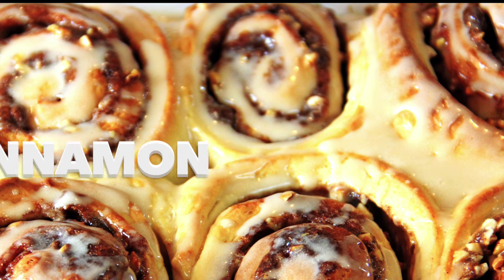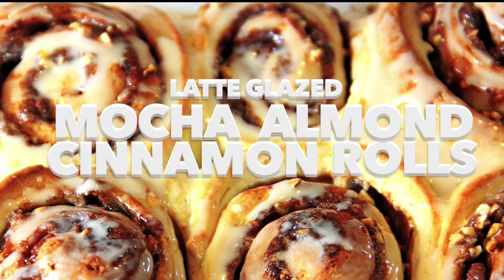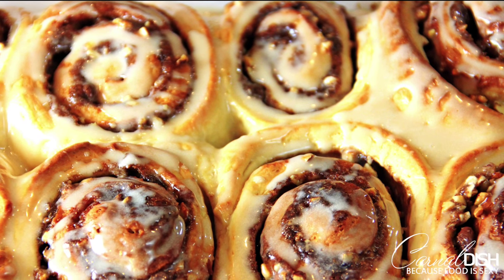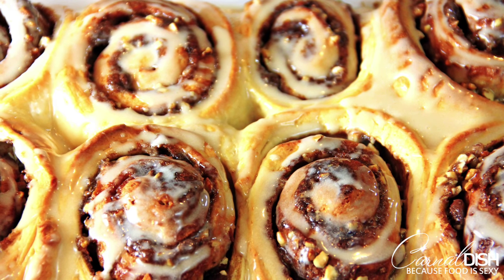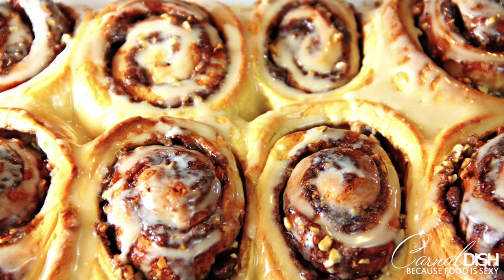Hey guys, today I'm going to show you how to make the most delicious cinnamon rolls you will ever make in your entire life — way better than any version you can ever get at the mall. Trust me on this. These cinnamon rolls have that perfect buttery brioche texture. They're so incredible, so grab your stand mixer and let's get started.